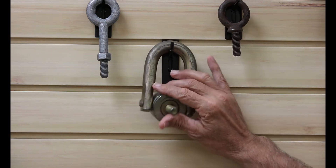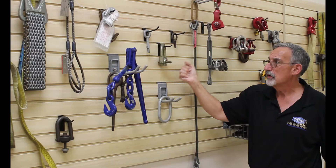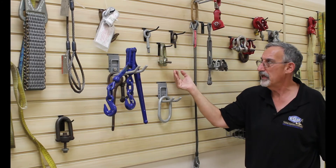The capacities of our swoval hoist rings are based fully on the size of the bolt. The larger the bolt, the more strength it's going to have.